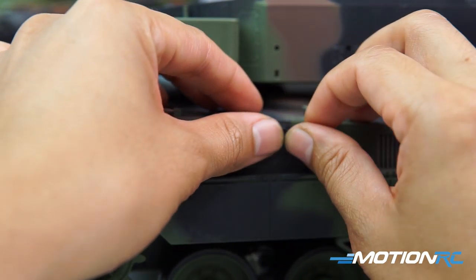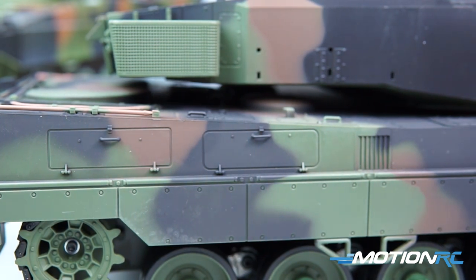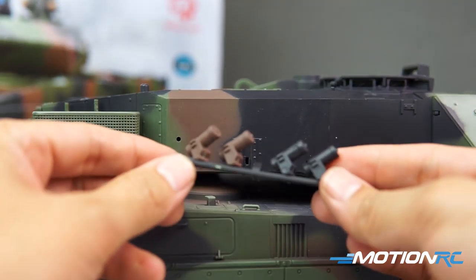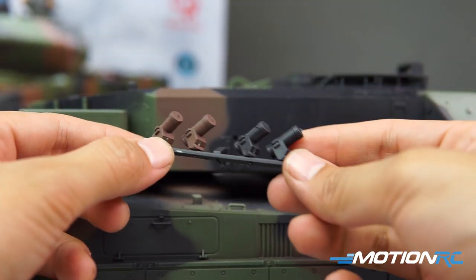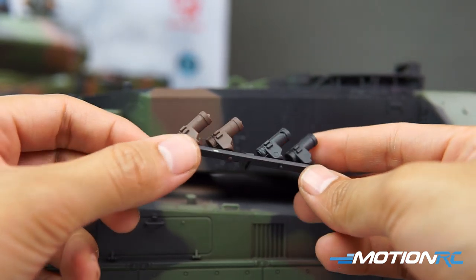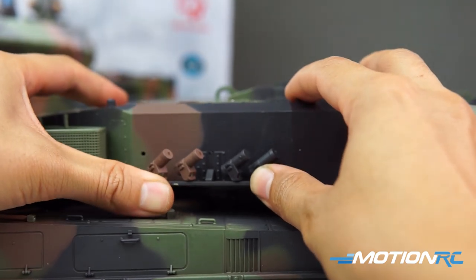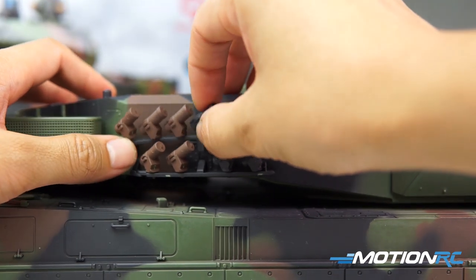The reason being, if you plan on driving through brush or bushes, these would be more susceptible to being pulled off by debris. The smoke grenade launchers install just as easily as everything else. I think one of the advantages of Henlong's instruction manuals is that they are very clearly labeled — what part, what sprue, what number, and where does it go. Very clear diagrams make this a very simple process.